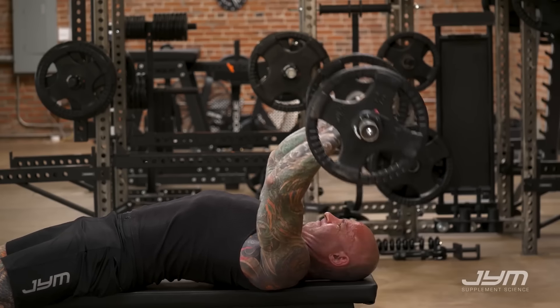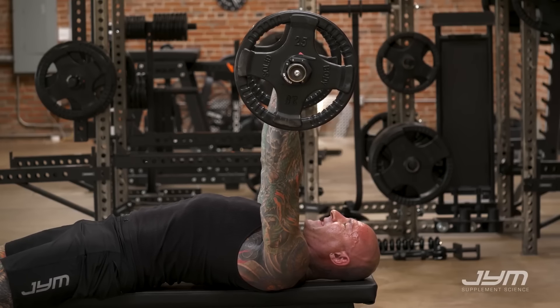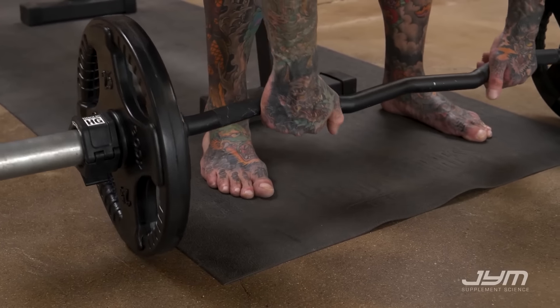That's the head of the triceps that provides the most mass to the back of the arms. That's the Lying Triceps Extension. Put those tips to good use whenever you see this exercise in any of my programs, and for more great tips on training like this, be sure to keep coming back to JimStepani.com.